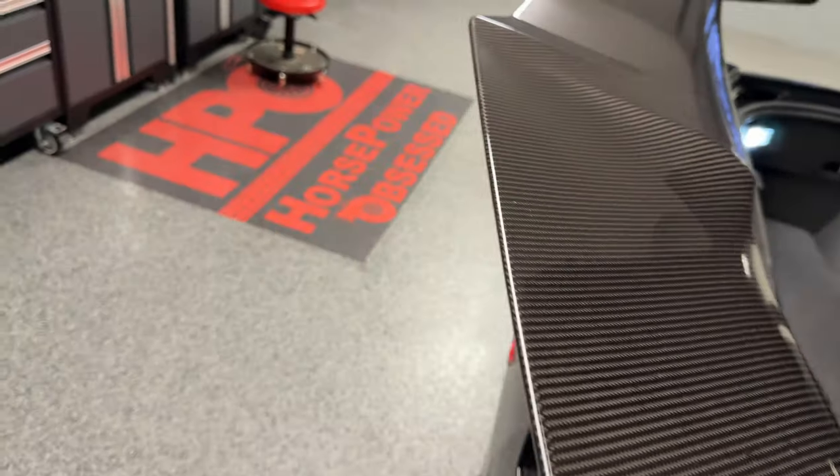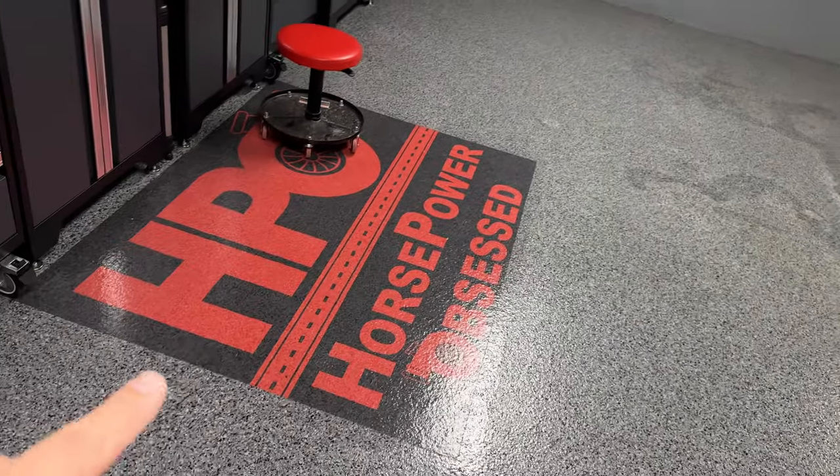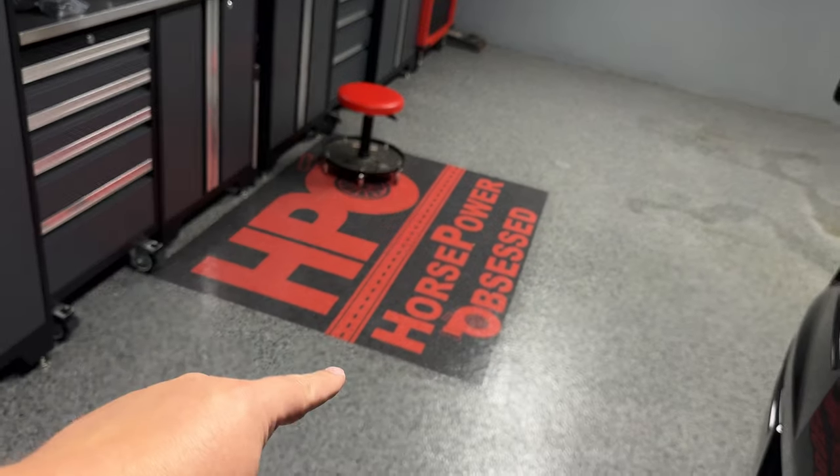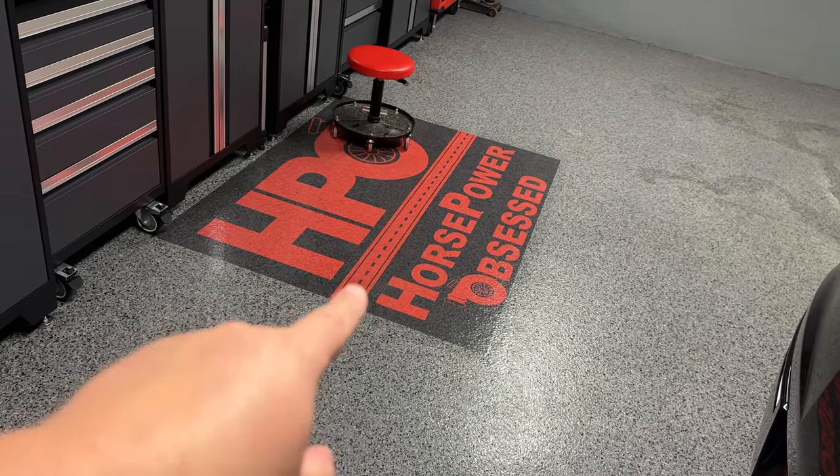Real quick — check out that logo in the floor! I'm loving it. Big shout out to Epoxy Depot, they really killed it with this install.